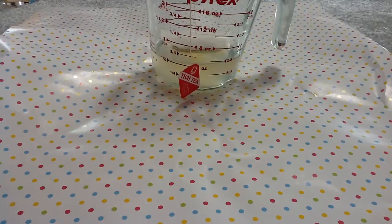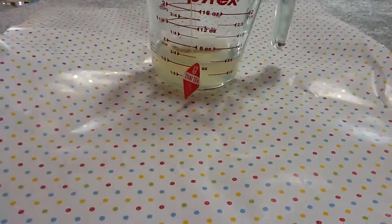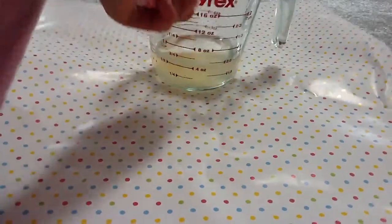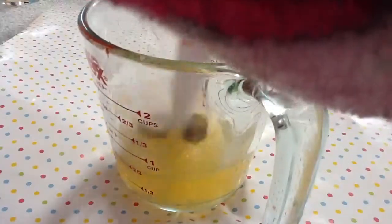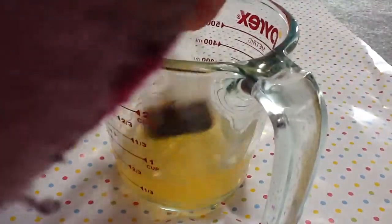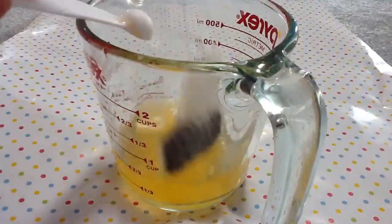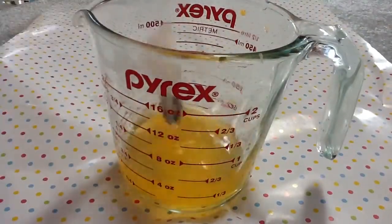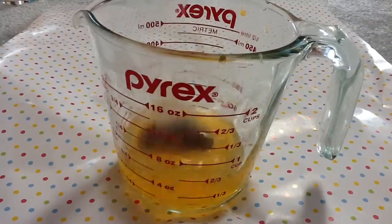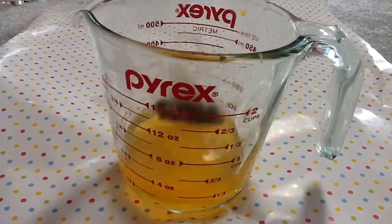So, one and two. And you're just gonna mix that up. The tea will turn orange — that's just how it works. As you can see, it's turning into a color.